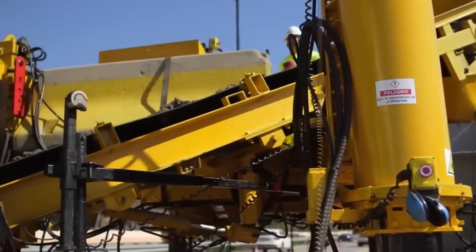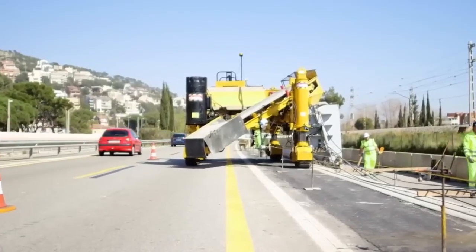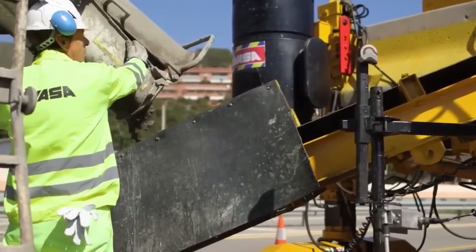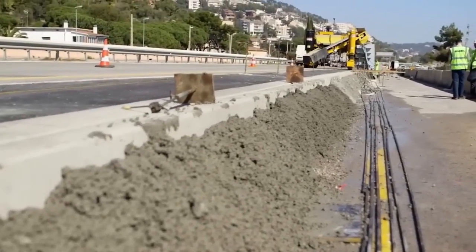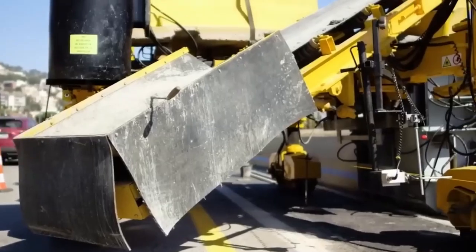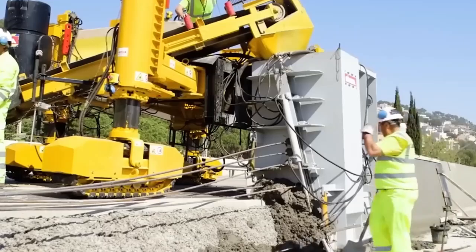Right before you is a concrete paving wizard — the Gomaco 4400. Engineered to build road barriers, this machine boasts a 99-horsepower engine and cruises at 11 meters per minute.